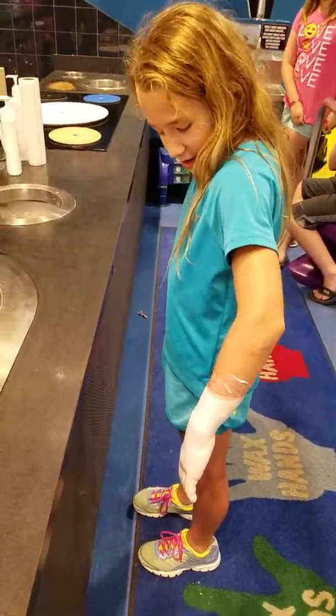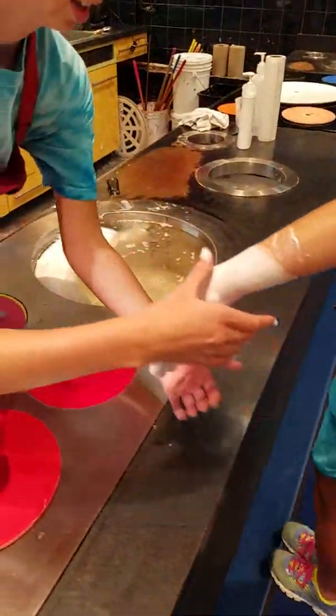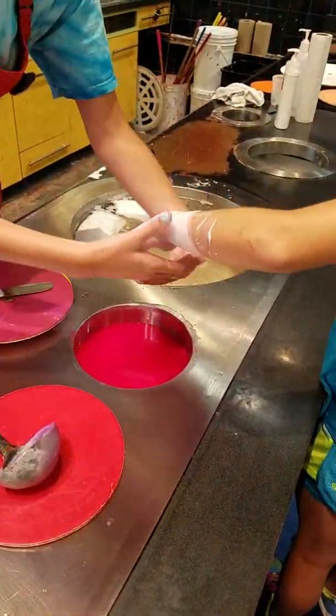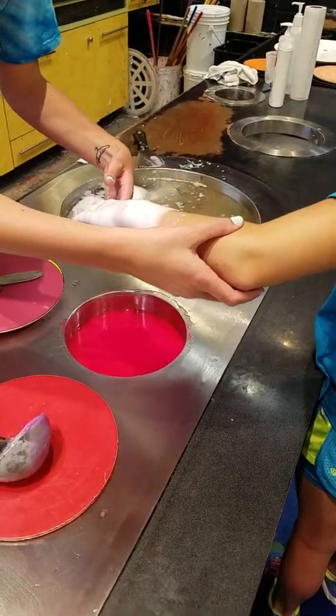Ellie's getting her hand waxed. So you can bring it straight up here. I'm just going to have you hold it flat out, just like this. Pull it down a little bit.